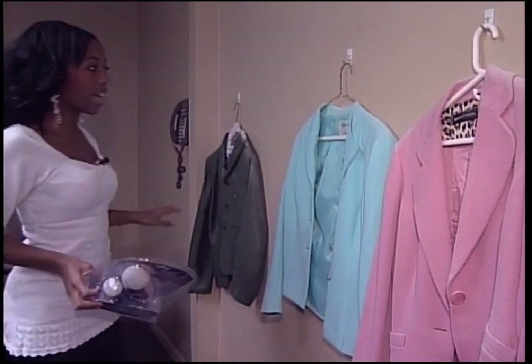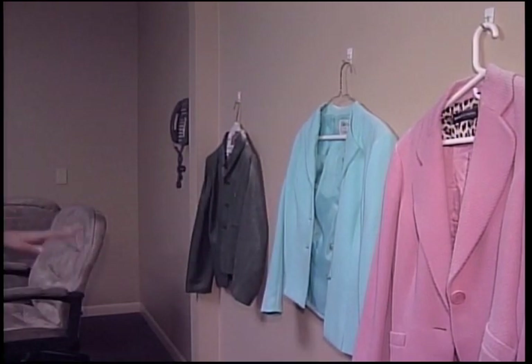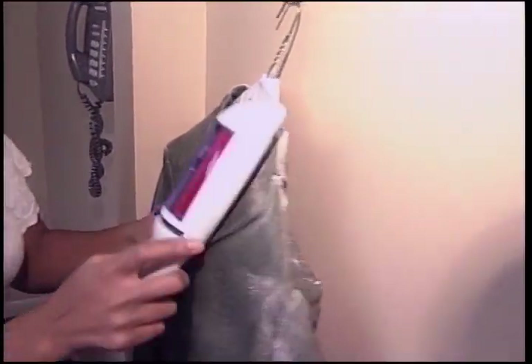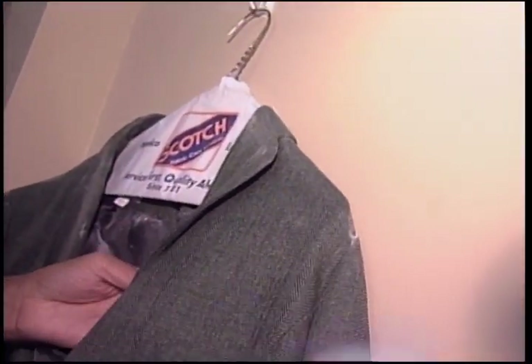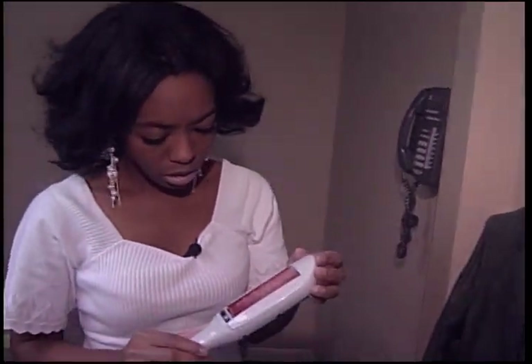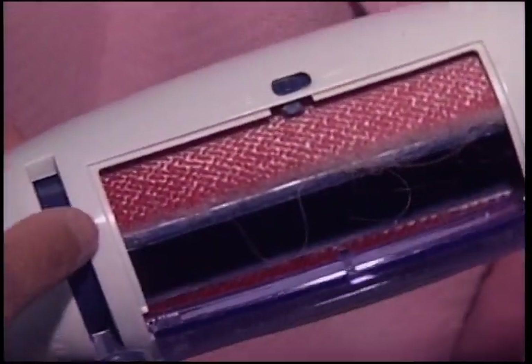I've got three jackets here. Let me show you just how dirty these jackets are — that's a lot of dust. Whoa. Luckily, the wizard should remove dust, fur, hair, and lint. You lint licker! That doesn't look clean to me. And with a push of a button, it should clean itself, but it doesn't do that too well.